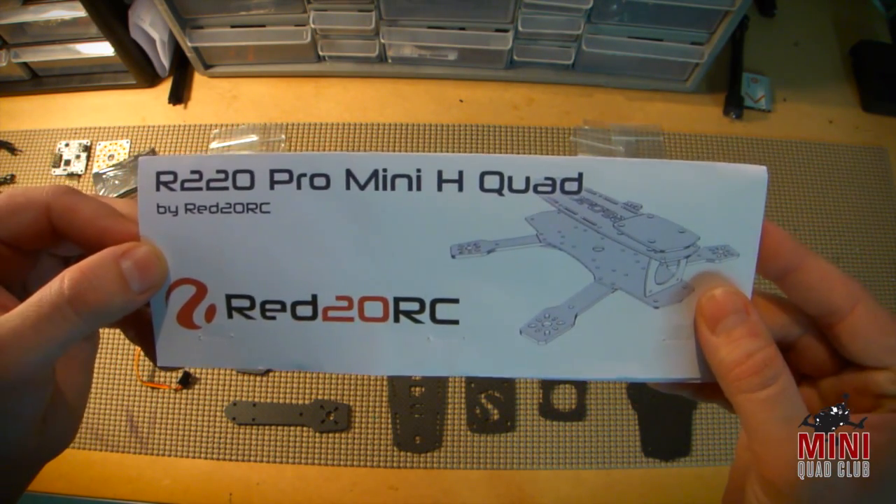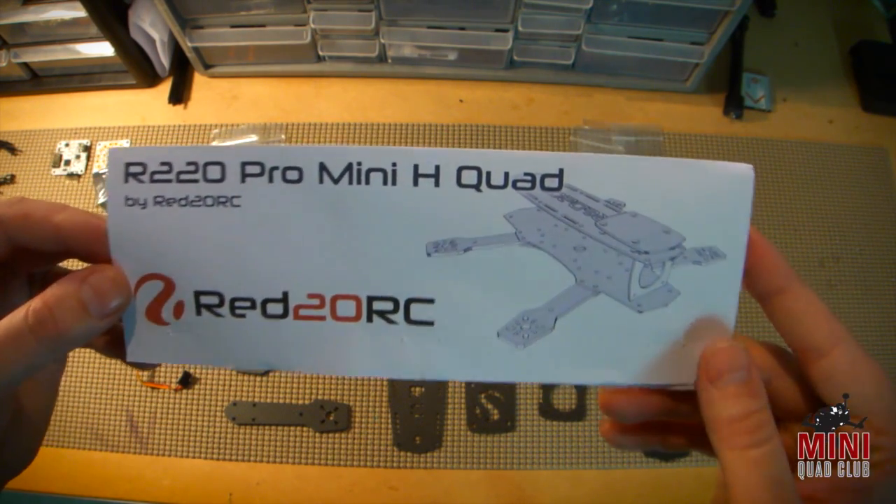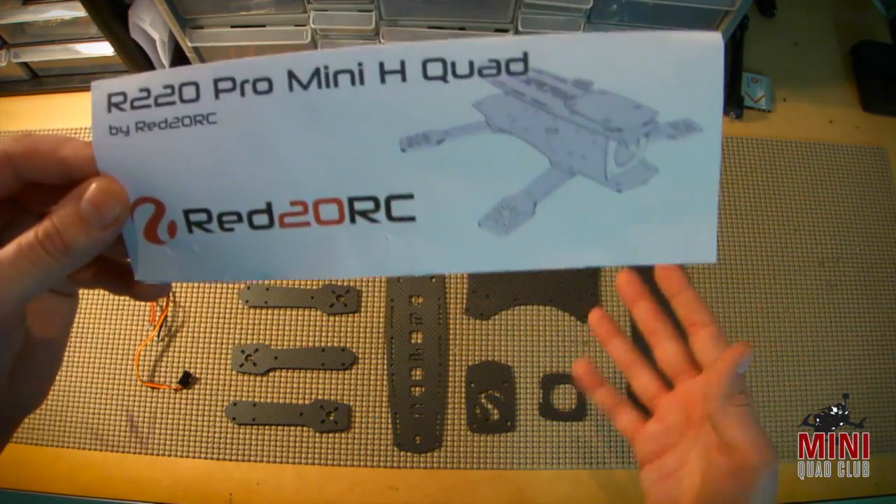It's a blackout styled frame, and there are a lot of frames out there that are heavily inspired by other frames, but this seems to be a good source for this type of frame if you're looking for it.